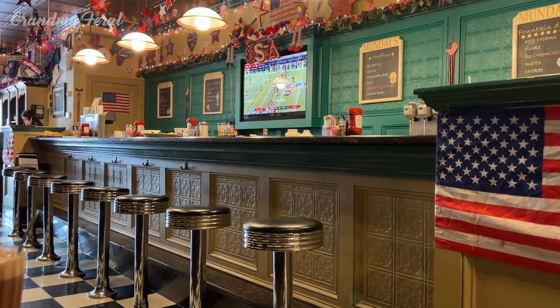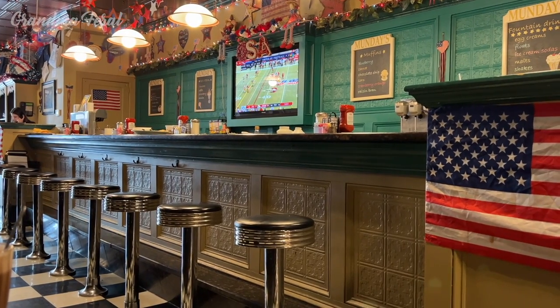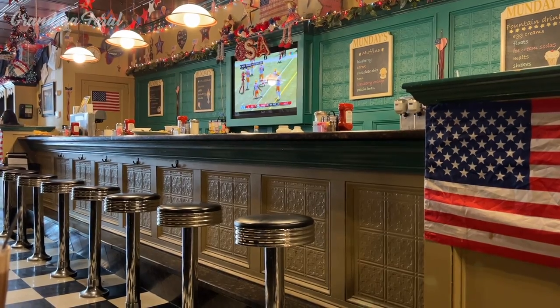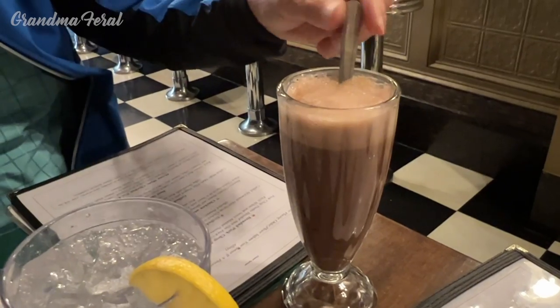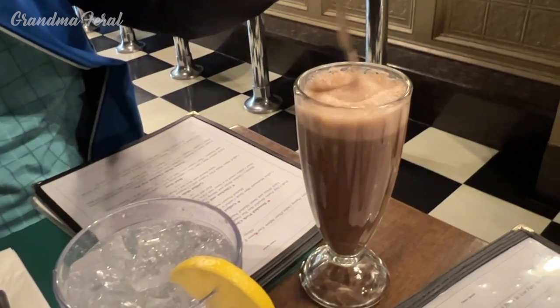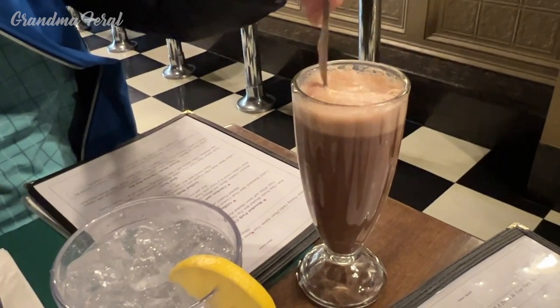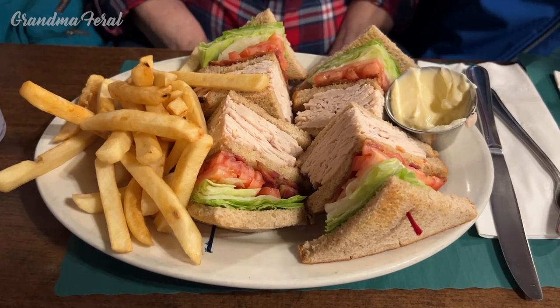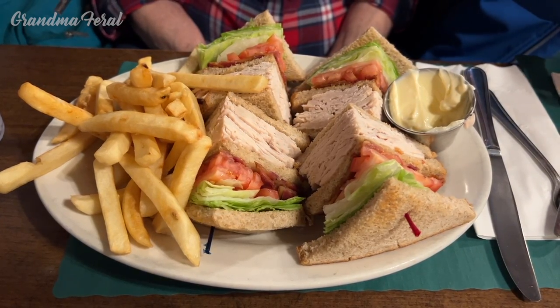They even offer an old-time soda fountain where you could get floats, shakes, malts, and egg creams. Grandpa decided to get a chocolate egg cream since he can't remember the last time that he had one. He had a salad, a turkey club sandwich, and french fries.